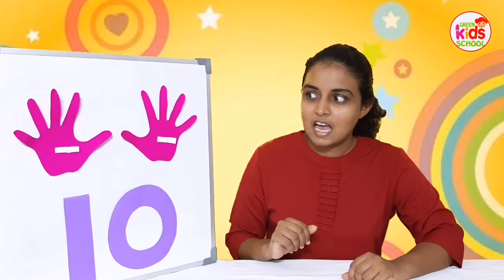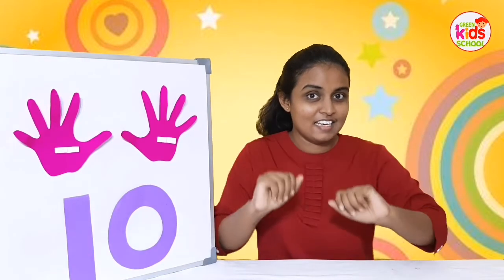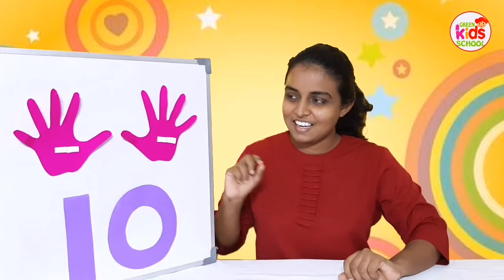It's number 10. Now we are going to count up to 10 first. All of you show me your 10 fingers. Now with the teacher you're going to count, okay? Ready?